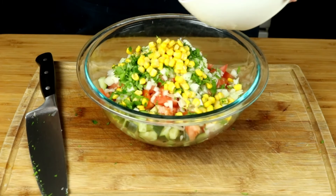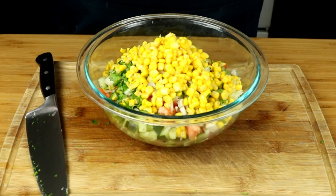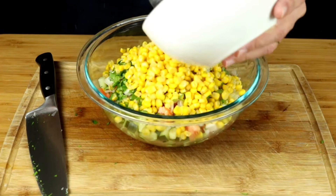I used a little over a half a can of corn. This is going to add some sweetness to it, and the pop of the corn adds great texture to it.